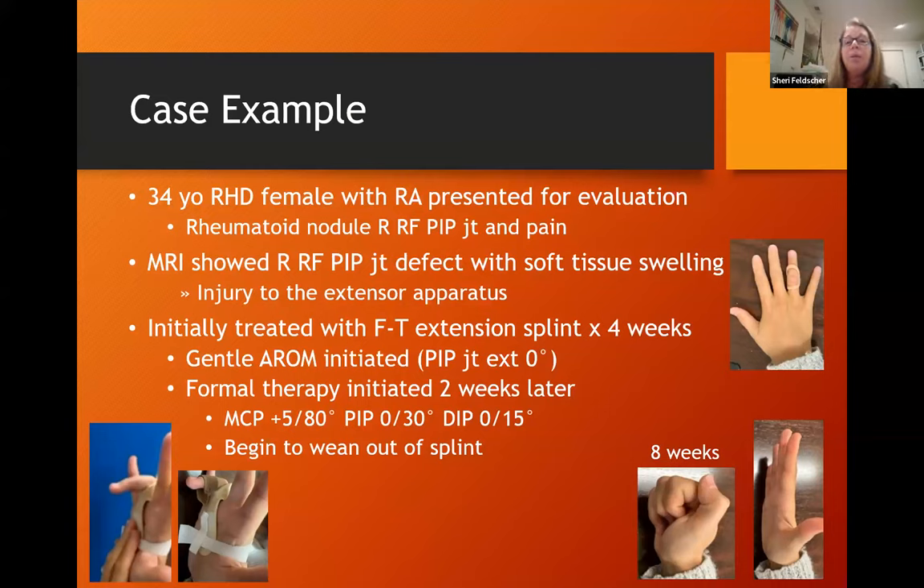This is a 34-year-old right-hand dominant female with rheumatoid arthritis who presented for evaluation with a rheumatoid nodule at the ring finger PIP joint and pain. MRI ultimately showed injury to the extensor apparatus. We initially splinted her with a circumferential orthosis combined with an oval eight for about four weeks. We started general active motion — on the first day she had no motion at all. We initiated formal therapy about two weeks later, at which point she had about 30 degrees of PIP flexion. I fabricated a blocking splint to support the joint and allow gentle work on PIP flexion. When we hit a hard end feel, I added static progressive stress to improve passive motion. About eight weeks later, her flexion improved significantly, though it was very slow and steady — a fine line between improving motion and causing discomfort.